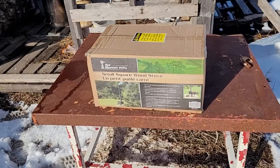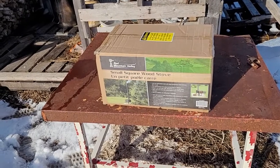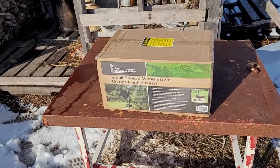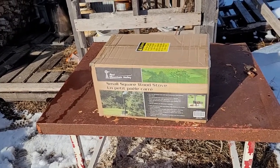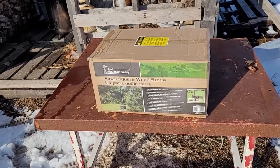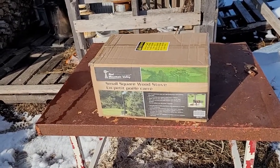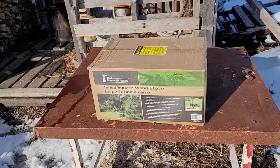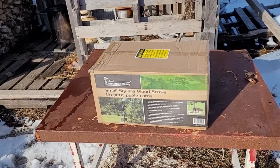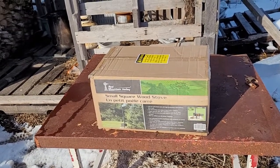We couldn't find any anywhere, but I seen these on sale today — I think they're like 58 bucks a piece. So I'm just gonna unbox one and light it up, burn the factory coating off. I want to see how well it works. There was one similar to this, a little more expensive, that I bought in the past. Once you'd open the door the smoke would kind of backdraft out and it didn't really work out very good.